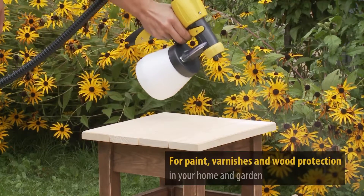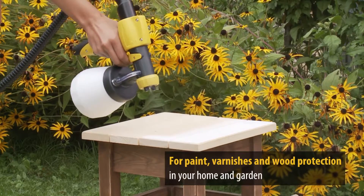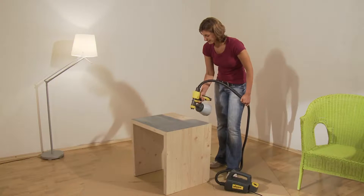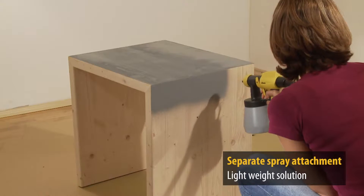A powerful sprayer from Wagner, the W200 is ideal for all painting projects, interiors and exteriors. Because the spray attachment has a separate turbine, the W200 is a very lightweight solution.